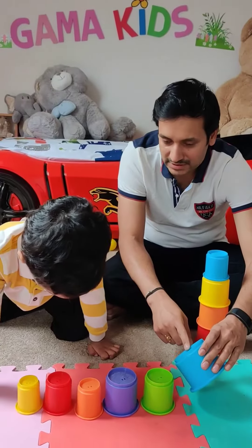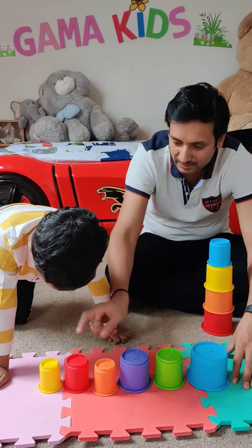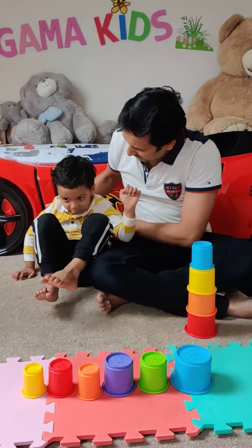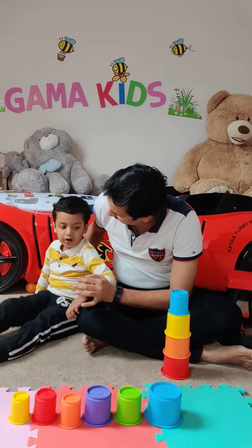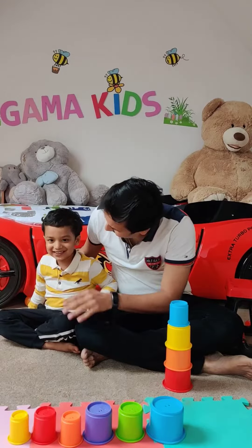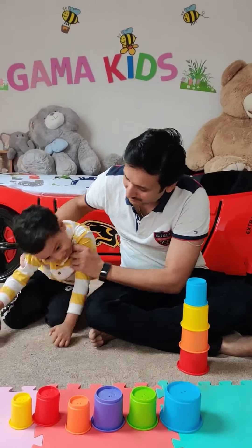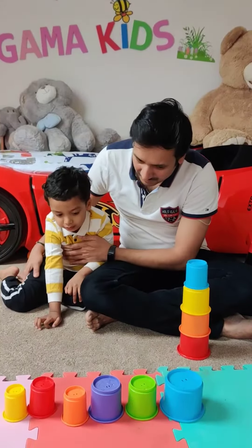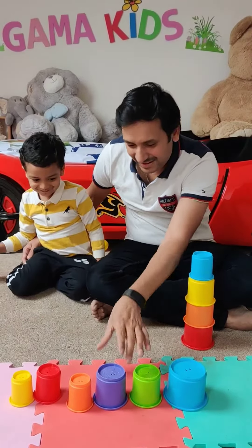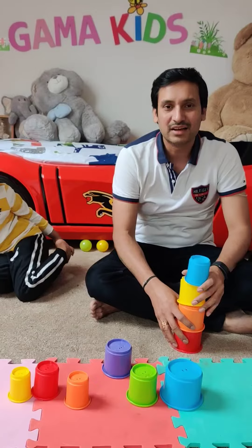Blue has elephant, dog, zebra, duck, monkey, and mouse. Yellow has mouse. Can you tell me on which color cup the monkey is? Yes, that's right, it's red! And can you tell me what color cup has the zebra on it? Purple — yes, that's right! That's how we can play with these stacking cups.